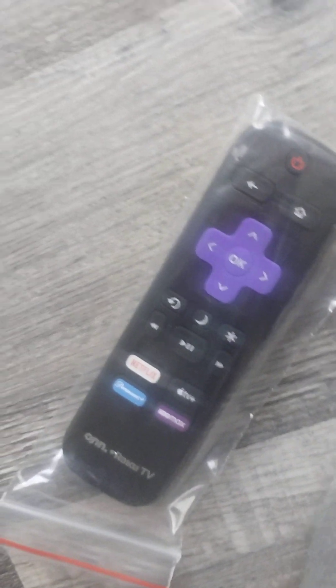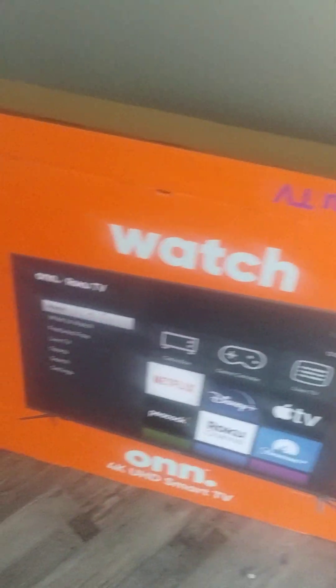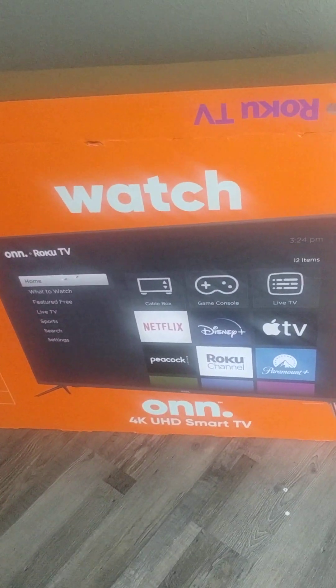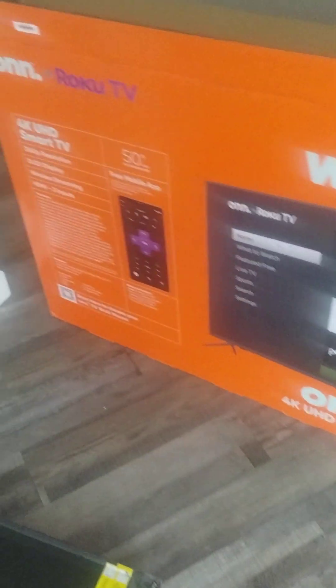You also get the remote along with your user guide. I don't know much about the Roku TV, but I heard that all you need to do is connect to the internet and you get a lot of different channels. So this is kind of what we're working with.